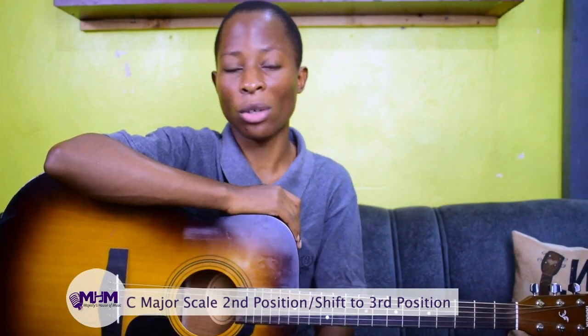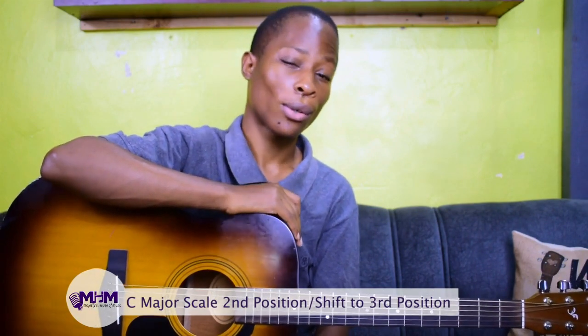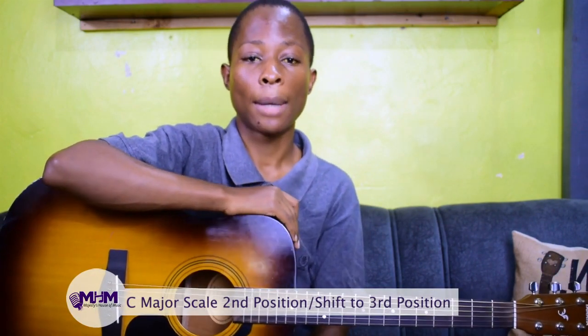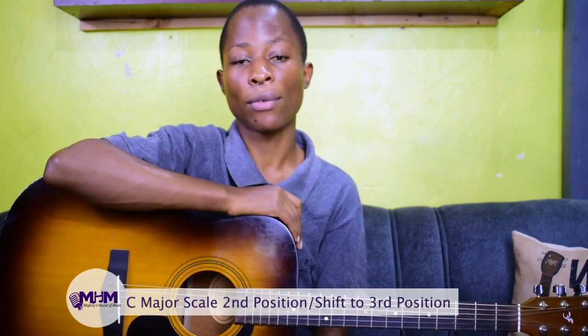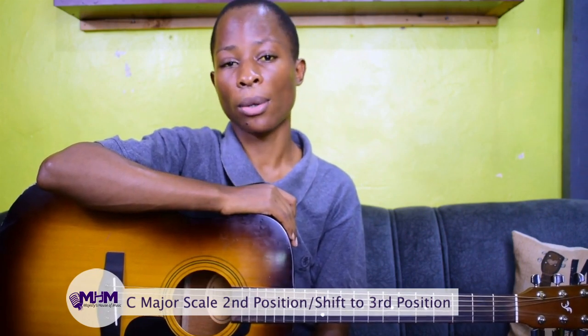Hi, welcome again to another lesson. I'm going to show you how to play the C major scale in second position. If you're not conversant with the major scale, please check out my acoustic guitar beginners course. I've talked about the major scale in detail — how you can use it to find chords in a certain key, how to construct the major scale, and how to play in key. I'll leave a link in the description.